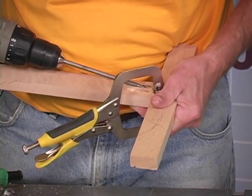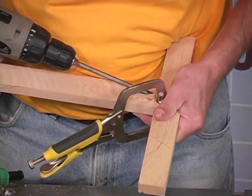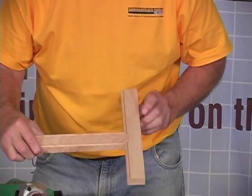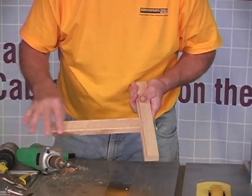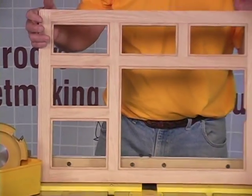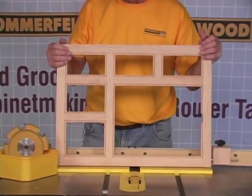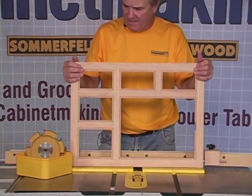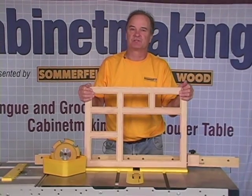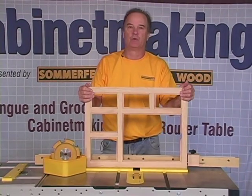Drive the screws in and that's how easy it is to build that beaded face frame, just like that. You can see how easy and simple it is to use our new beaded face frame system — it really makes your face frames look so much more decorative. I hope you have just as much fun using it as I did showing you.